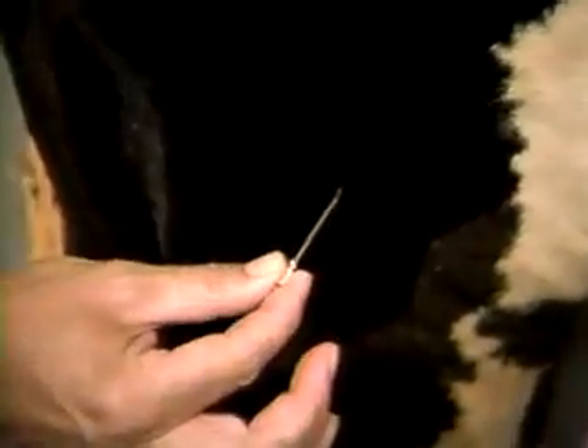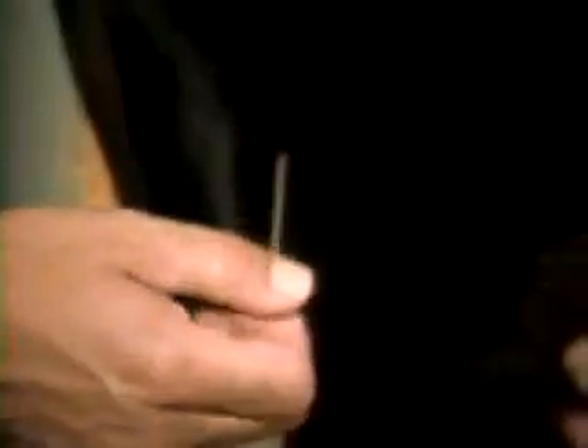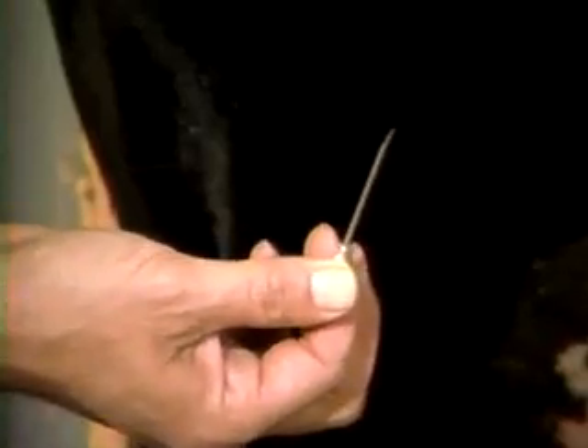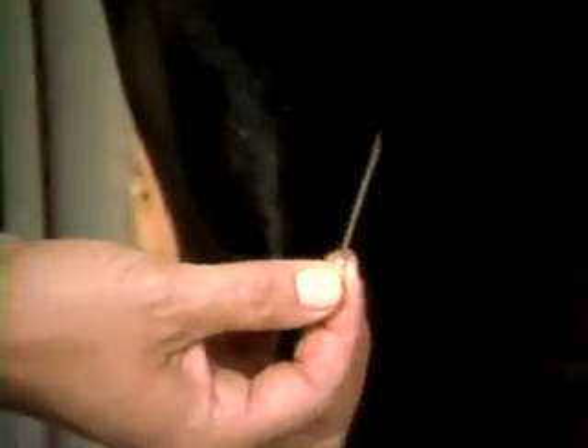You can get the maximum amount of needle into the vessel if it enters in a perpendicular direction, then it's tipped up and threaded down the vessel so that the majority of it will be inside. If you go in on a very acute angle as it enters the skin, you use up a lot of the shaft of that needle before you reach the vein, and then it's more likely to pull out as she changes position.